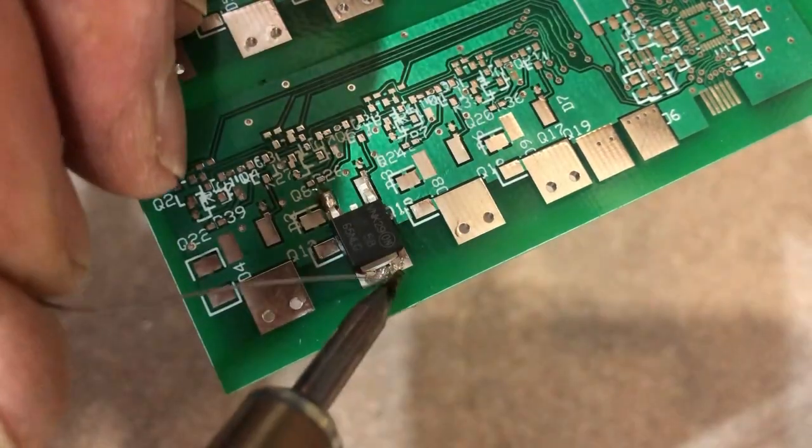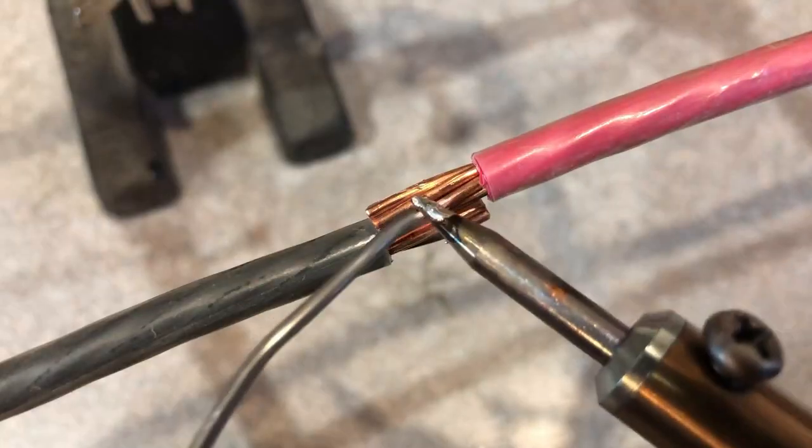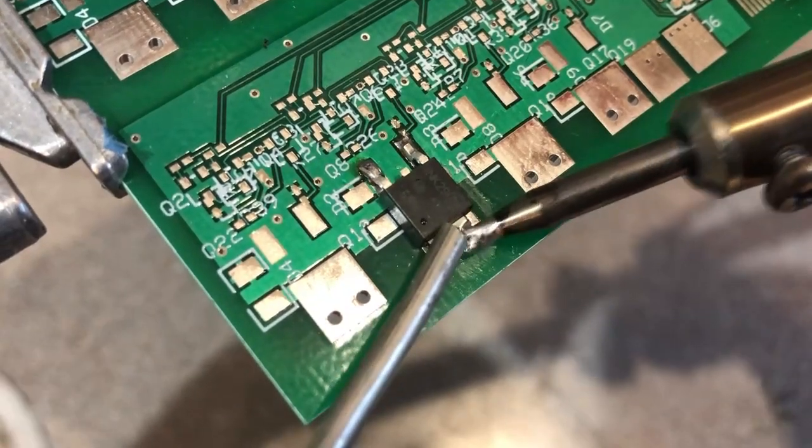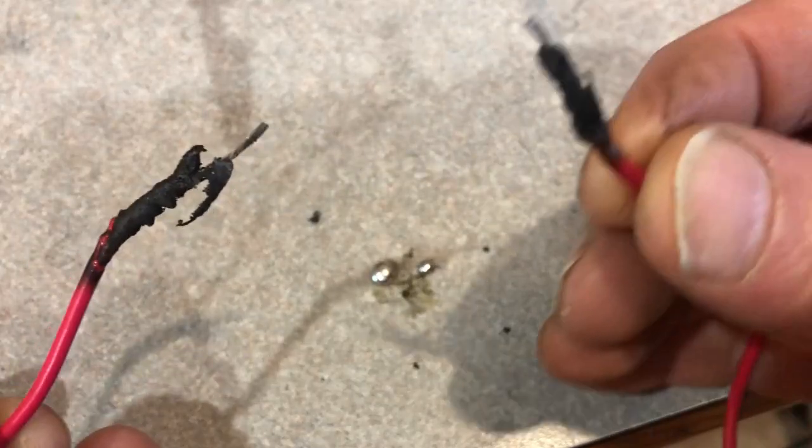I made all the usual mistakes. Too much heat. Too little heat. Wrong flux. Wrong solder. Over time, with a lot of cursing, I figured it out.